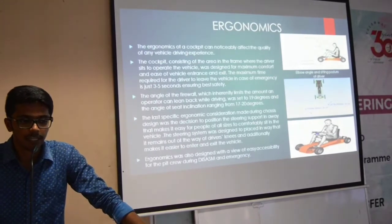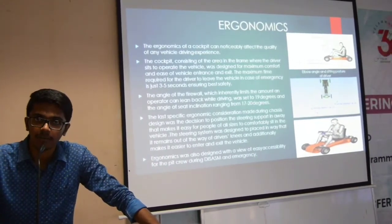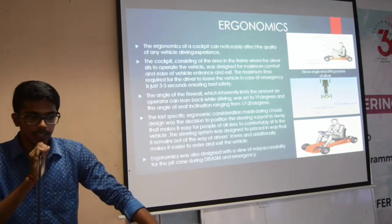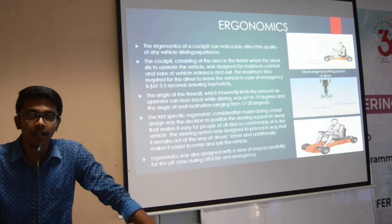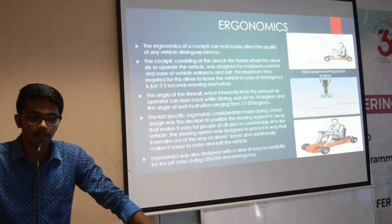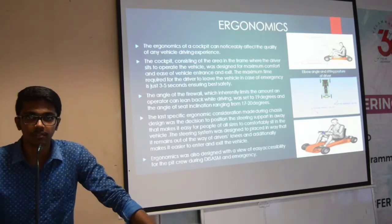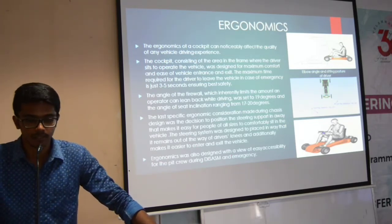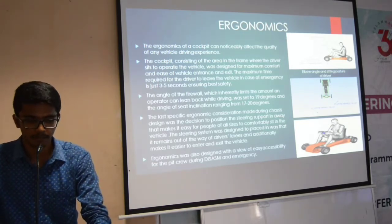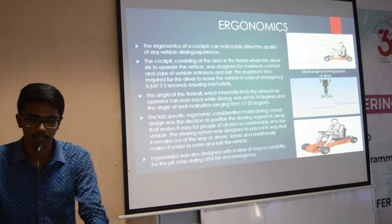The angle of the firewall we kept is at 90 degrees, and a better distance can be kept from the driver to the engine. The ergonomics basic concept is the comfort level for the driver. The ergonomics is also built on the basis of disassembly and emergency systems or situations. With this I conclude the ergonomics section and move on to the wheel assembly.